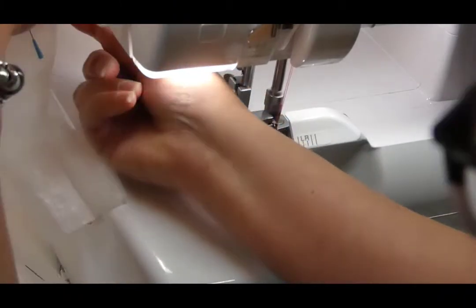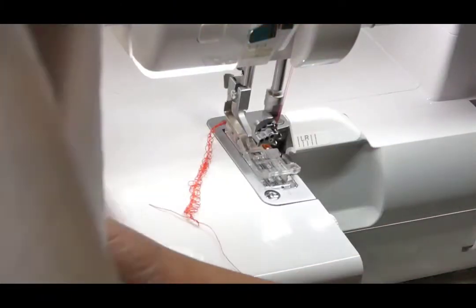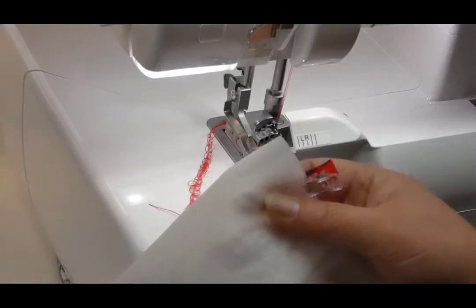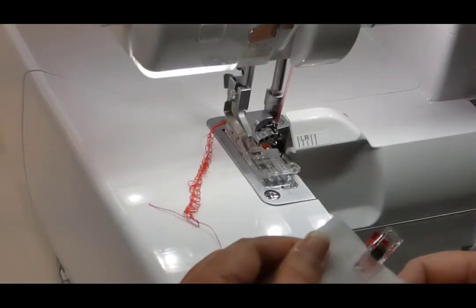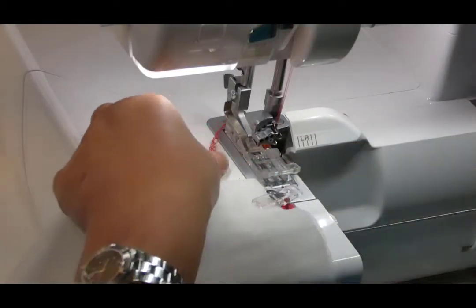At this end, you can just trim this off. When you do the other side, you're going to sew starting again from the base in that direction so you can do a clean start. You're going to be turning this over so your fold is actually going to be on the other side.